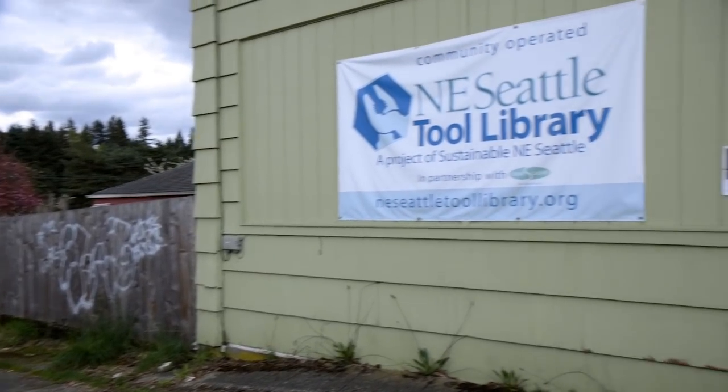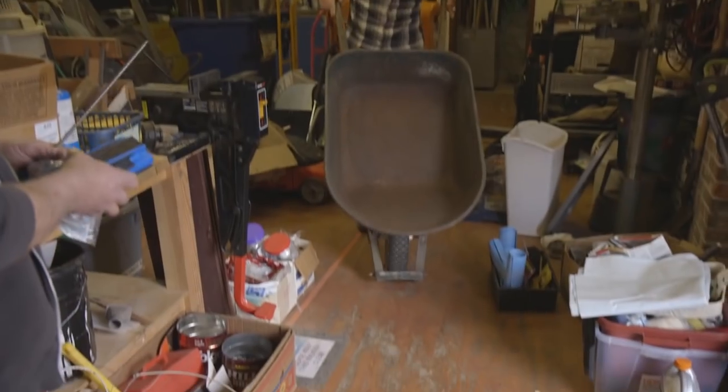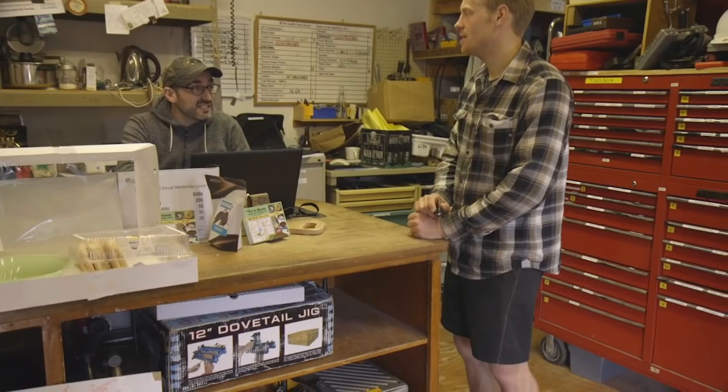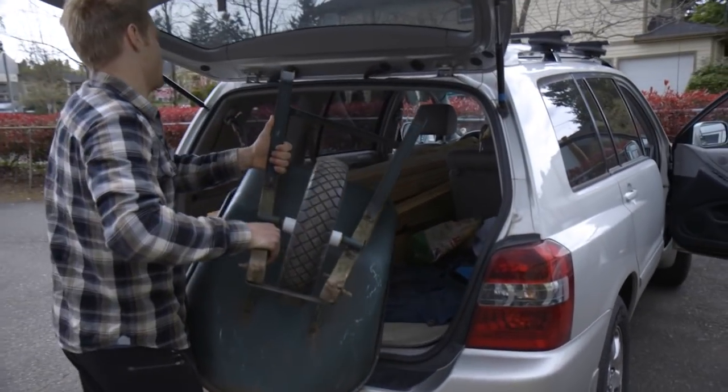We're getting a wheelbarrow here because it's all donation-based. Isn't this place cool? It's really a local neighborhood tool library. This is where it goes down.